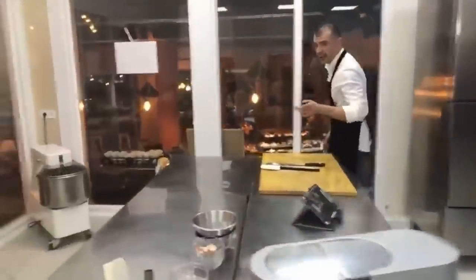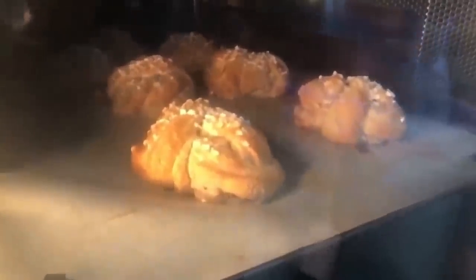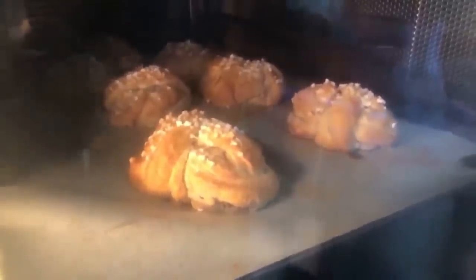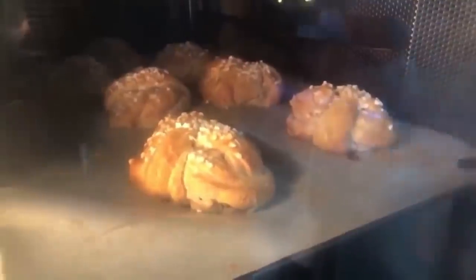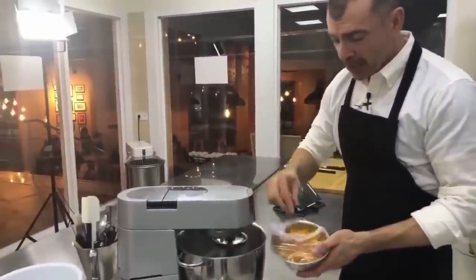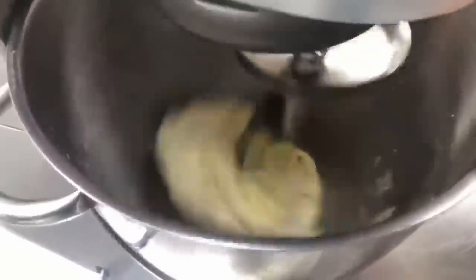Vamos a ver cómo van en este momento en el horno. Lo que ustedes no sienten es el olor que tienen estos bollos, porque tienen un olor a canela increíble. Además, me olvidé de deciros que podemos poner en la masa un poquito de ralladura de limón o ralladura de naranja. Voy a poner un poquito de ralladura de naranja. Ustedes le pueden poner también un poquito de vainilla.